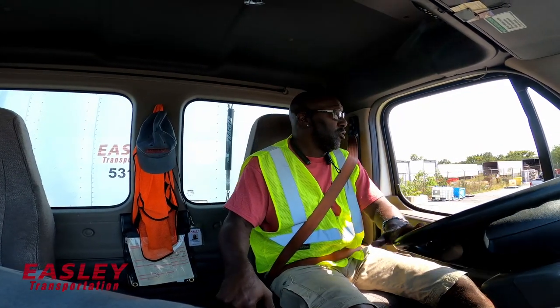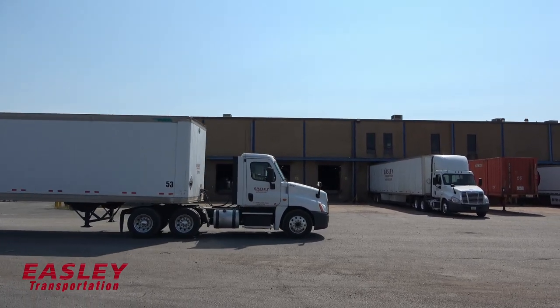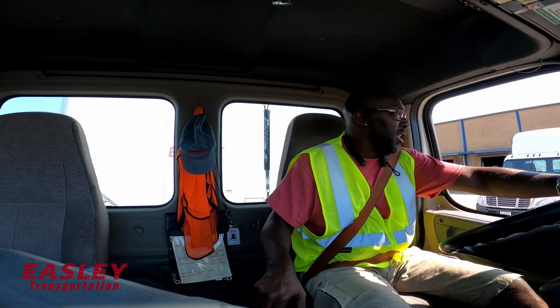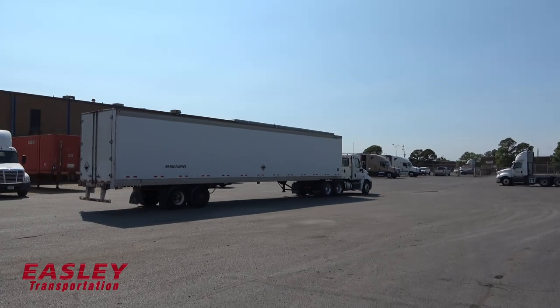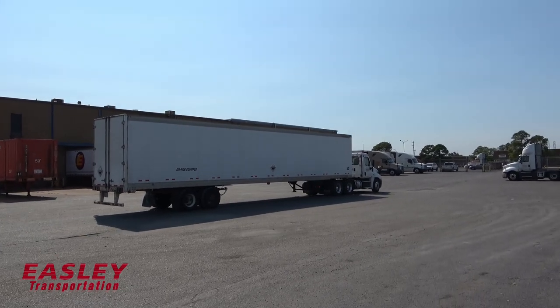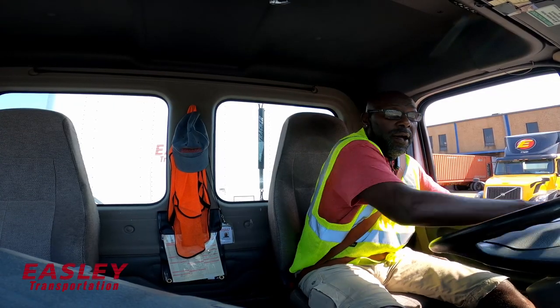Now I'm getting ready to bag up this trailer here in Dewey Levy. This is the way we bag, the proper way. First, you got to look at your angles, and everything looks clear right now, so this should be easy. You just pull it up and pull as far as you can away from the spots you're bagging up, because this is a 53.